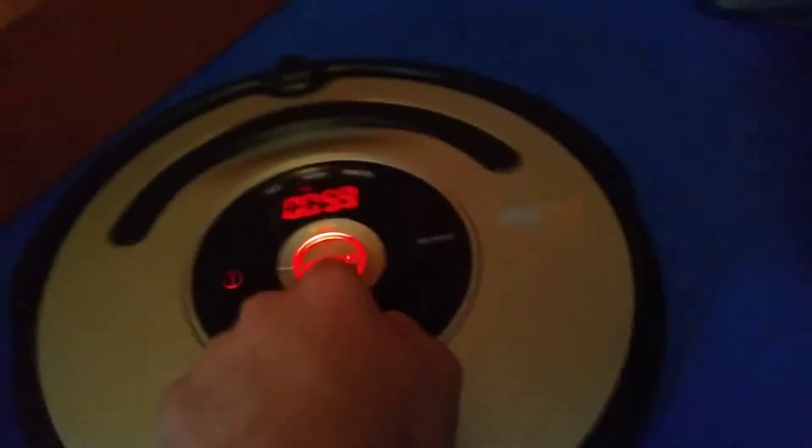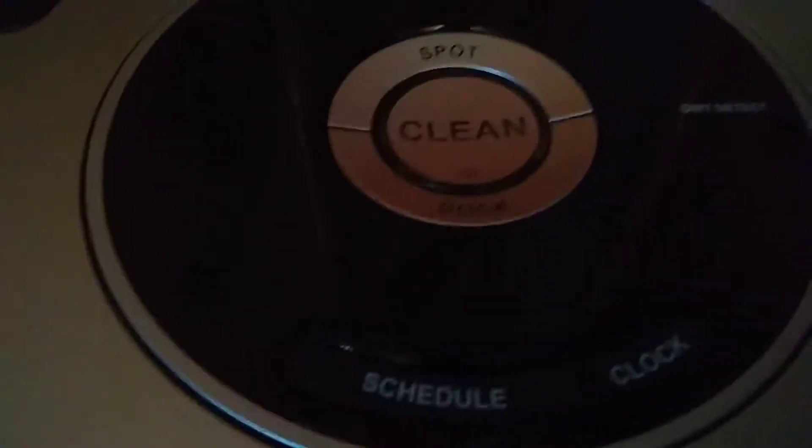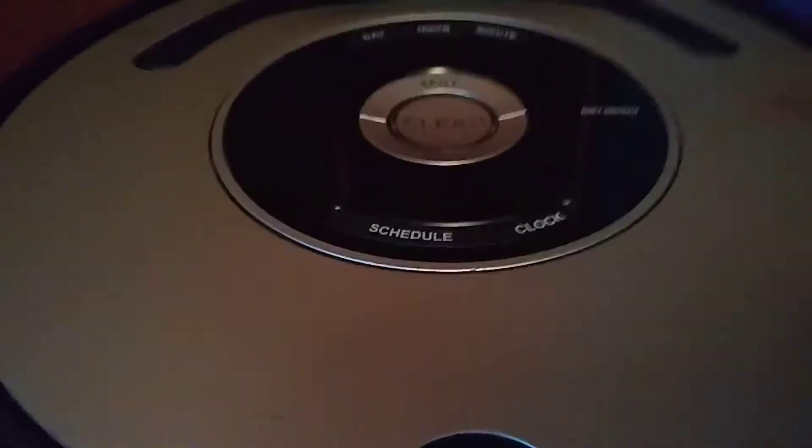I can't even turn it off but it's on there. Hold on. The only way to turn it off is by literally holding down the clean button.